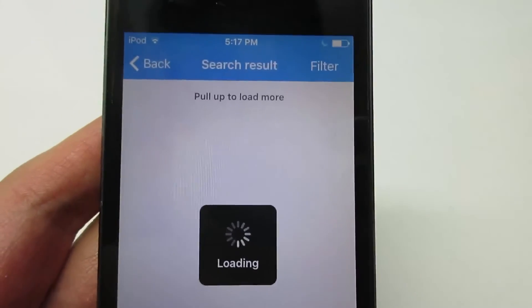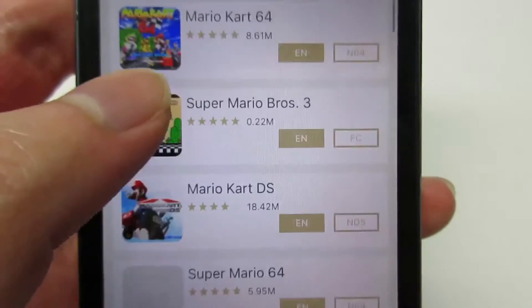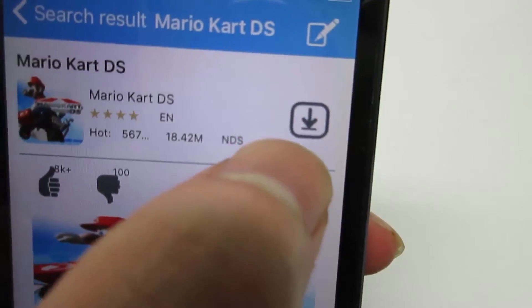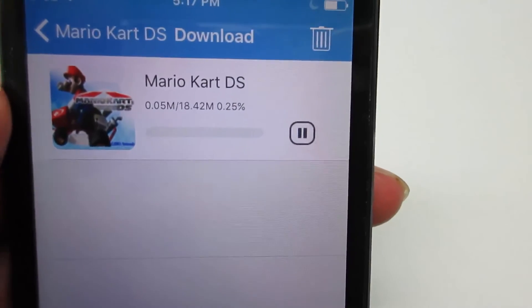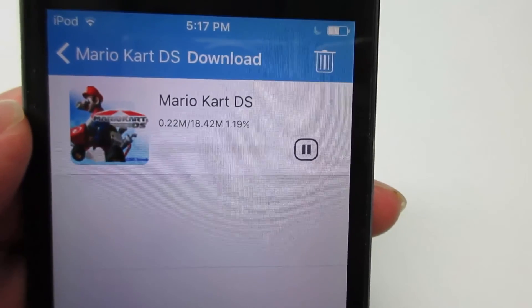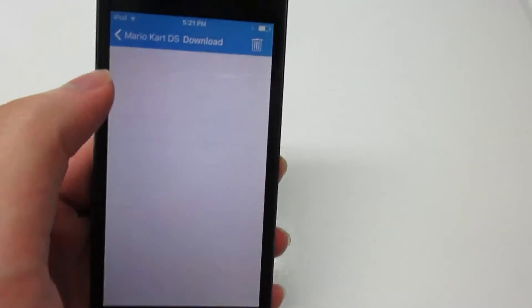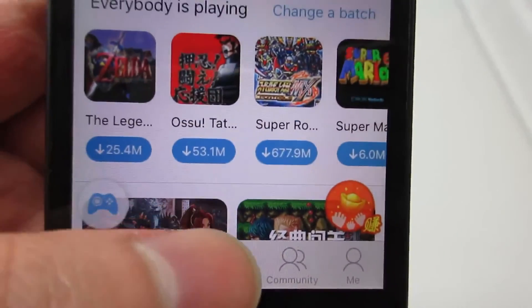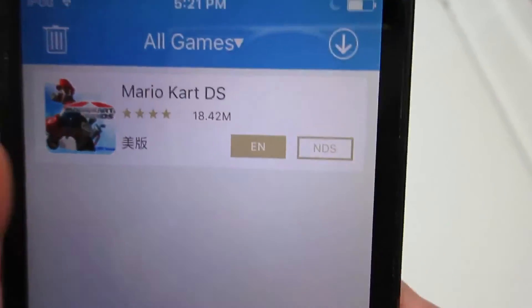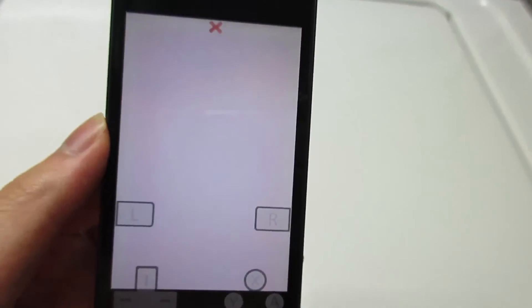Search for Mario and click Search. You'll see Super Mario World and many many good games, including Mario Kart DS. Click on it, then click Install. The game is currently installing on your device and will take around one to two minutes depending on internet speed. Once installed, click Go Back, then My Games, and click on Mario Kart DS — it's now going to play on your device.